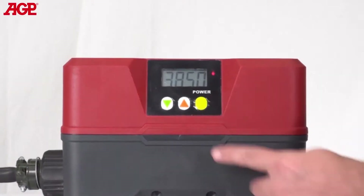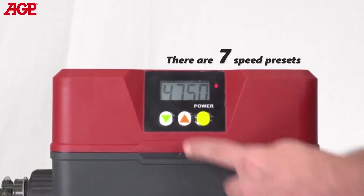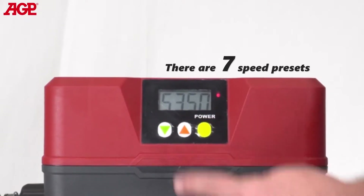To adjust the tool's rotation speed with the converter power on, press the up and down arrow buttons. There are seven speed presets.